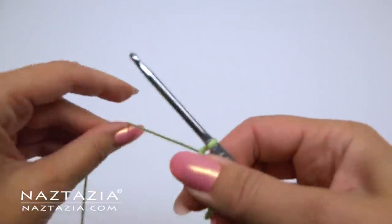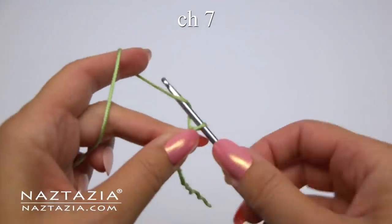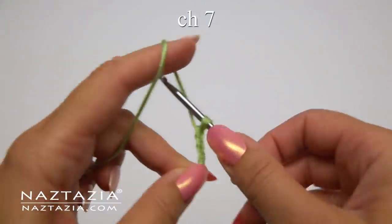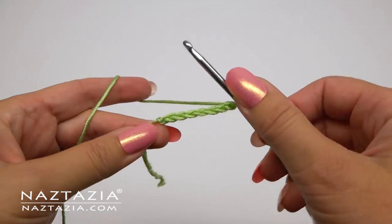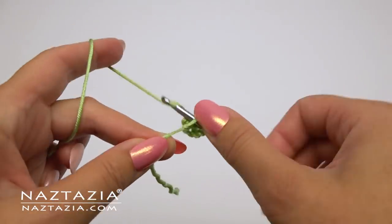To begin, make a slipknot and chain seven. Then slip stitch to the first chain.